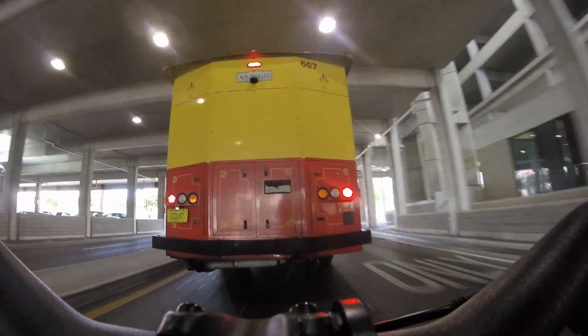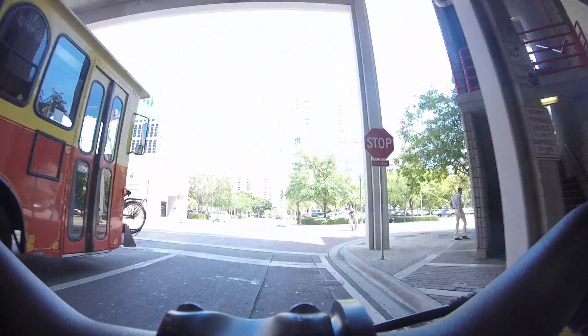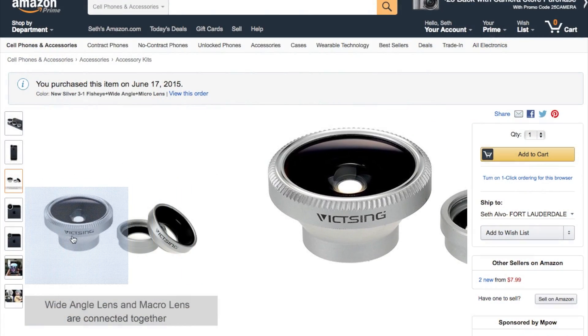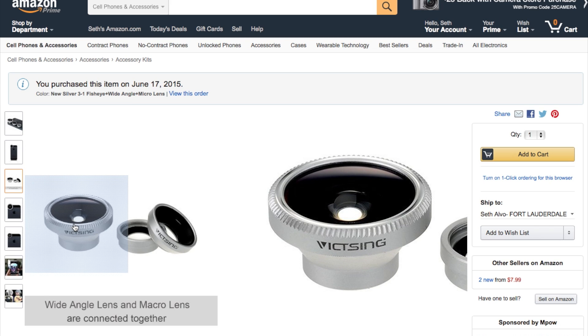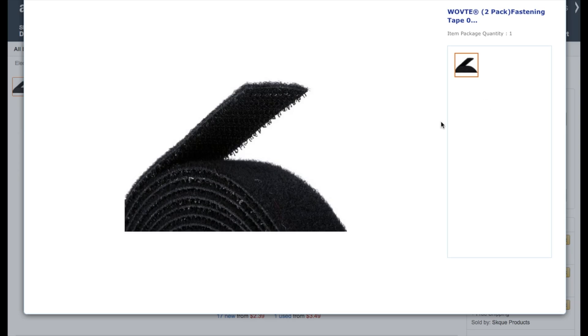Most real action cams feature a wide angle lens to get more close-up action into the shot, so we'll need to spend $7 on Amazon for a stick-on lens. This kit actually comes with a few of them, but we'll only be using the fisheye. You can use tape or even a belt, but I used this two-sided hook and loop fastener for $6.